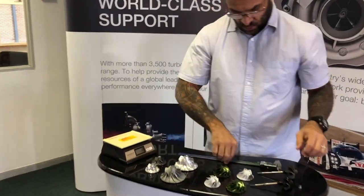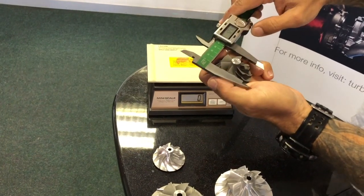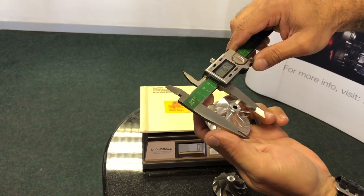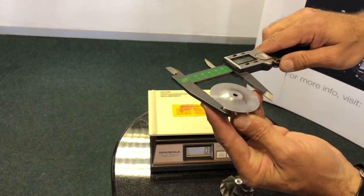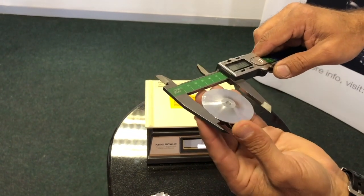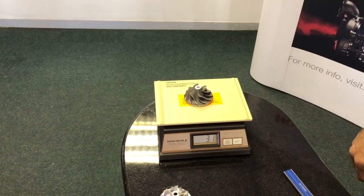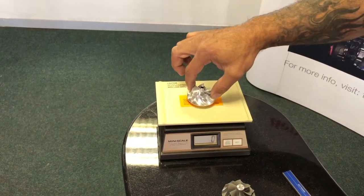Here we have two compressor wheels, identical in dimensions. They come off a Mercedes-Benz Sprinter: inducer 36.8 versus 36.74 — a 0.06mm difference, which is inside tolerance. The exducer should be 52mm at the back: one measures 52.04, the other 52.07. So they are effectively the same size.